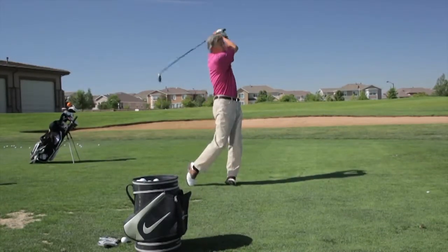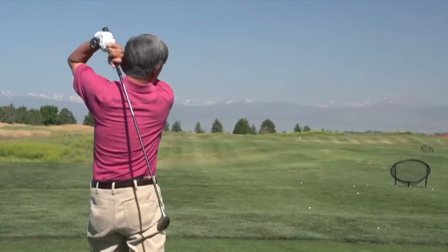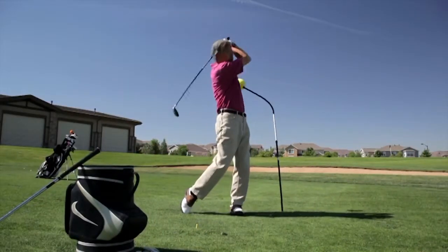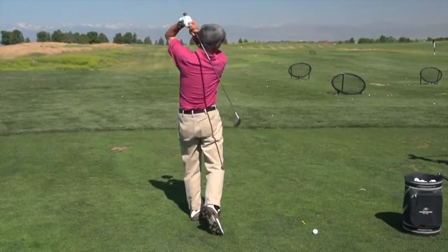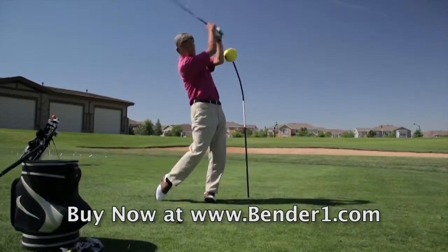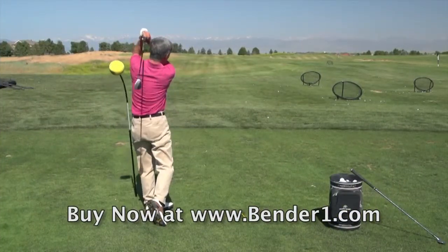Our next golfer, Ken, had the problem of pulling his hands inside to his left as he finishes his swing. This is a swing flaw frequently described as a chicken wing. The drill was to set up the Bender Stick so his hands wouldn't be coming across at the finish, guiding him to finish more out toward his target. That should make it more consistent and he won't be worrying about flipping his wrists and hitting duck hooks.